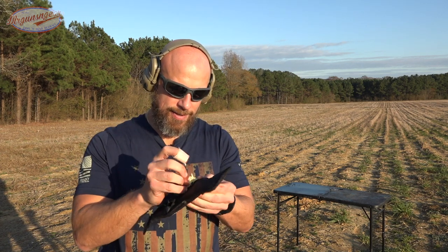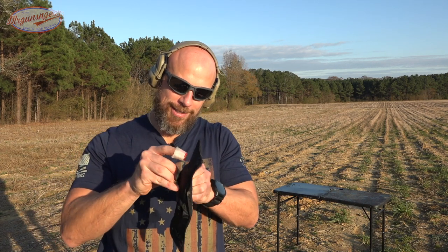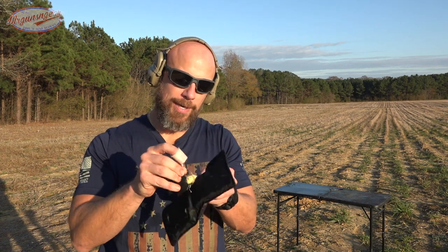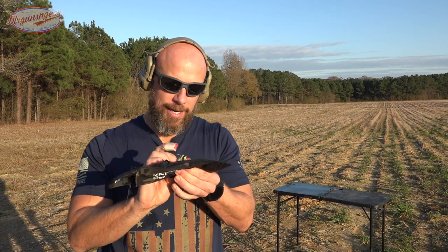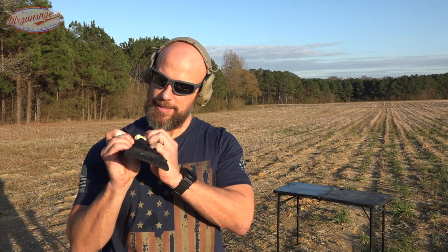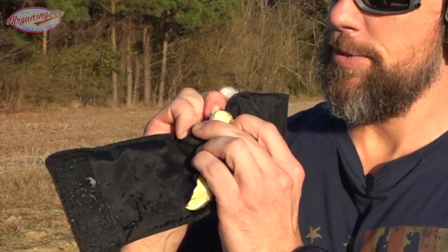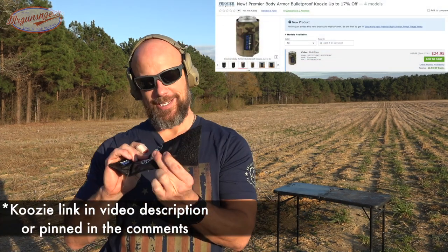I don't know if I can get it out. Regardless, it did stop the level that it was rated to. Again, it's rated to stop .40, but probably not 165 grain and probably not coming out of that long barrel — velocity there is kind of king. You see that bulge right there? That's the bullet. Fun little video. Killed it faster than I thought I would, but I wanted to give it another shot to see if it could live up to its rating. And it did.